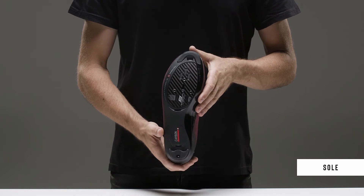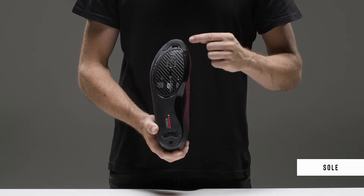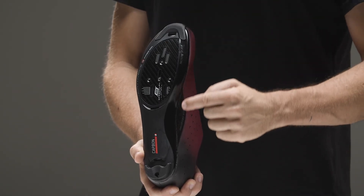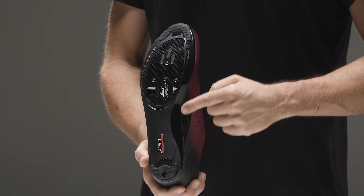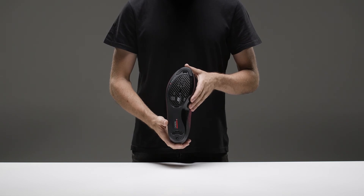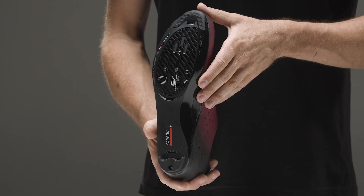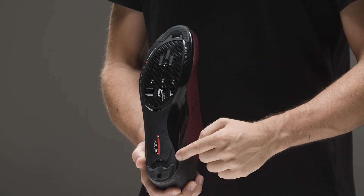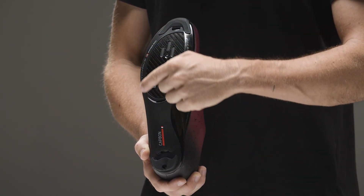The Morph Carbon 12 nylon sole with carbon insert has three openings placed in strategic points – the toe, sole and heel – to guarantee a continuous flow of air and increase cycling comfort. Another characteristic element of the sole is the anatomical arch support, fundamental for the correct distribution of pressure while pedalling.